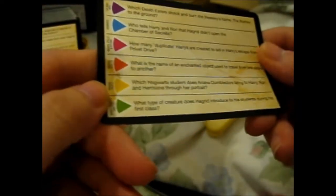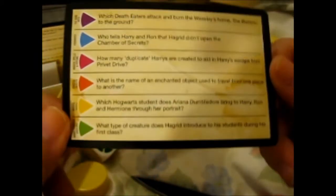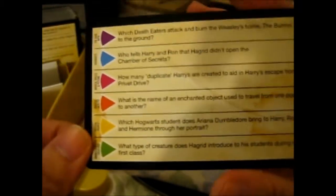We got green — a creature question. What type of creature does Hagrid introduce to his students during his first class? I know this one. And the answer is Hippogriff.